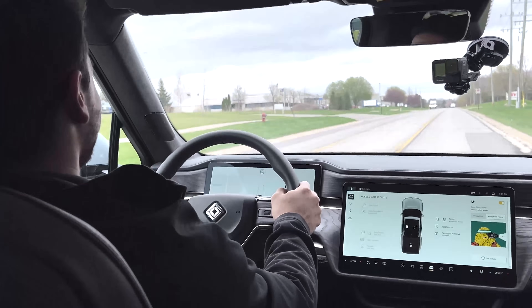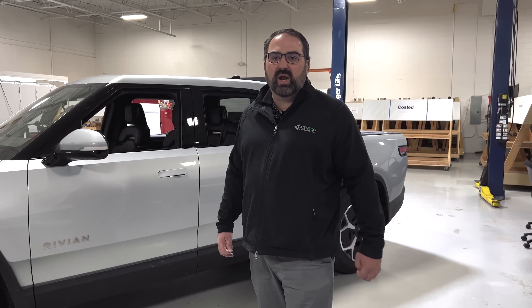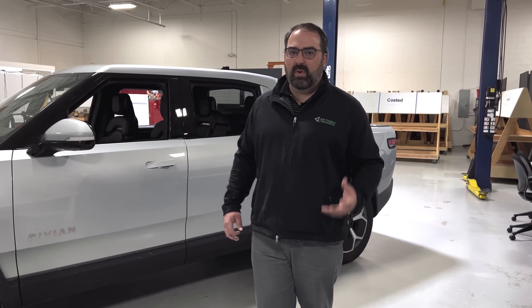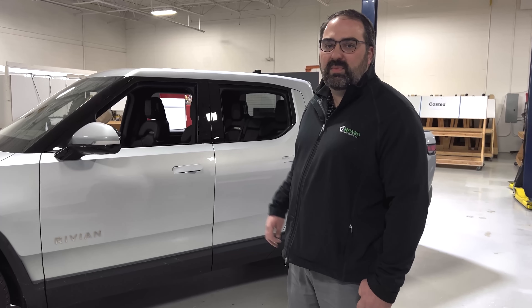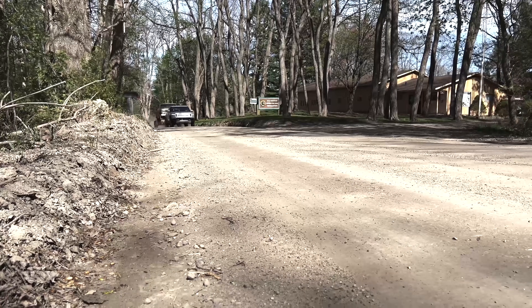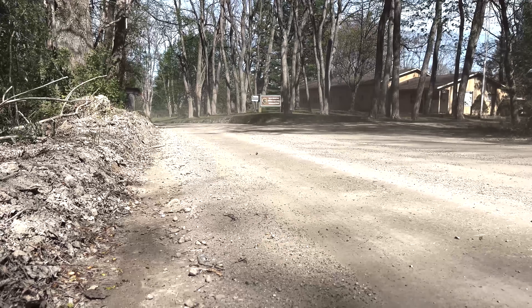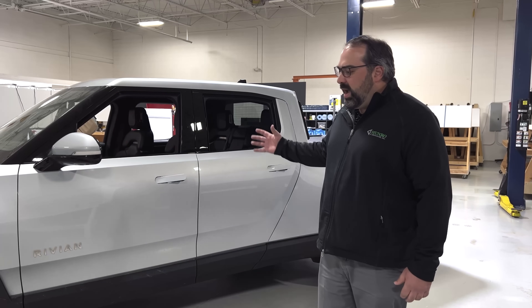So far we at Monroe have put about 600 miles on the vehicle — it's up to 850 or so right now. We've been doing a lot of internal riding drives so we can get more feedback to show you guys about what our associates feel about driving this. We do have some more tests to do before we start tearing it down. We're going to be going off-roading with it this weekend, and we're going to be doing a tow comparison between this and a couple of internal combustion engine vehicles to see how it performs from an efficiency standpoint as well as driving characteristics pulling a trailer.